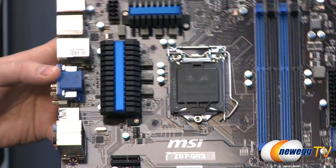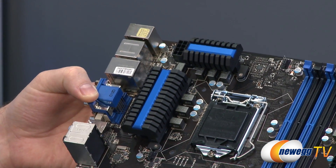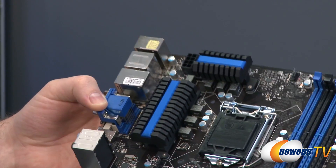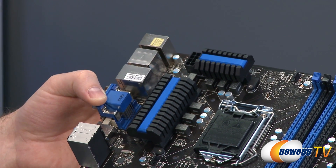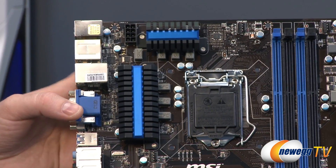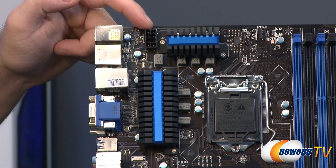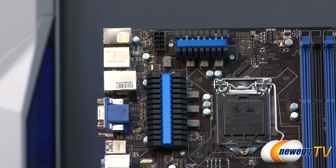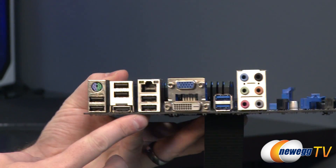Above and to the left of the CPU socket, you'll notice the power delivery components — super ferrite chokes and decent-sized heatsinks over your VRMs — which will help keep those cooler for overclocking stability. Lastly, there's the eight-pin supplemental CPU power connector, so definitely make sure you plug that in from your power supply to give your CPU the juice it needs to run smoothly.